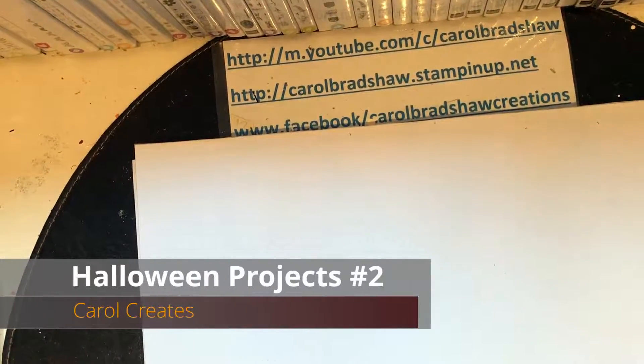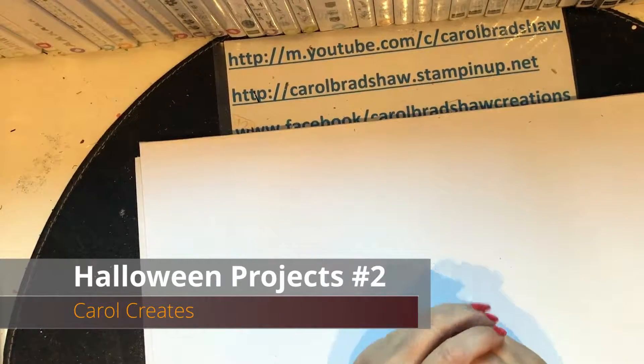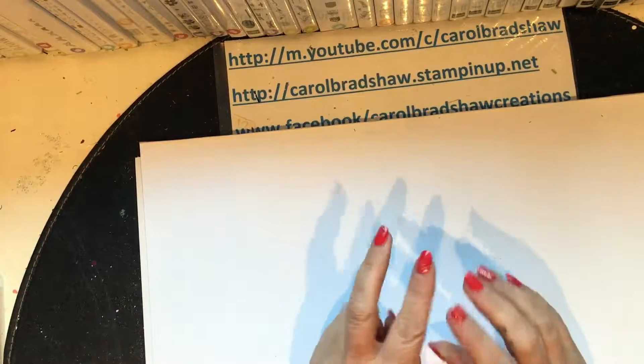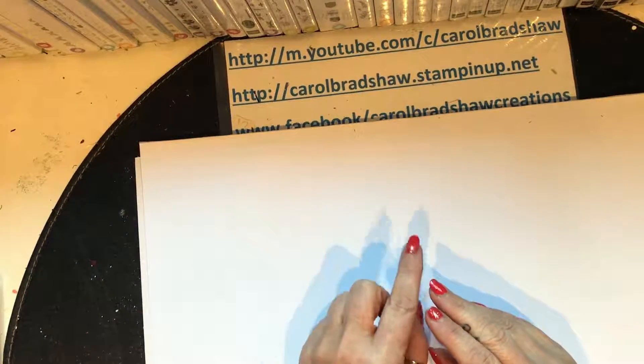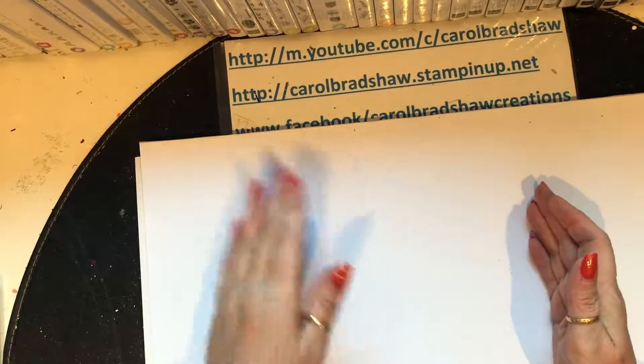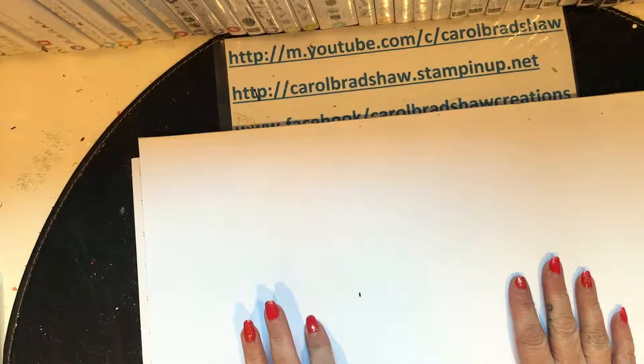Hi there, it's Carol here bringing you another video. It's a follow-on from the last video I did — some Halloween projects for a class I'm running. I was asked to run two classes: one for eight to eleven year olds and one for twelve to fifteen year olds, eight children in each. I did the eight to eleven year olds last time.